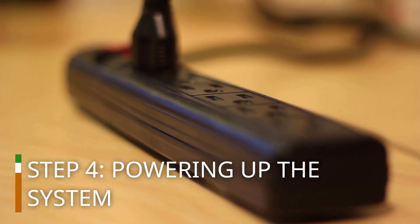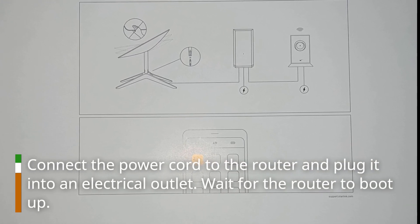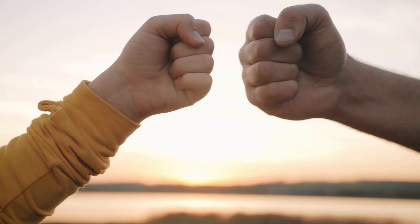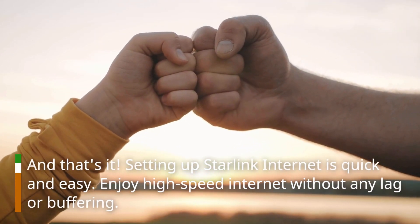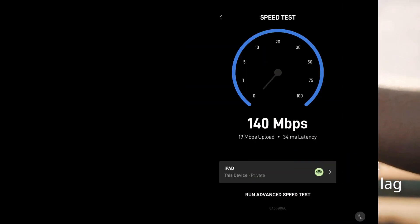Step 4: Powering up the system. Connect the power cord to the router and plug it into an electrical outlet. Wait for the router to boot up. And that's it — setting up Starlink Internet is quick and easy. Enjoy high-speed internet without any lag or buffering.